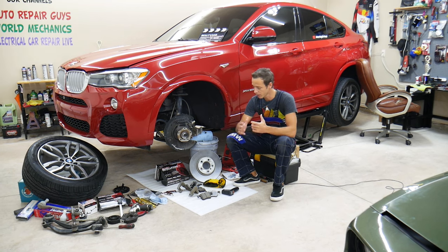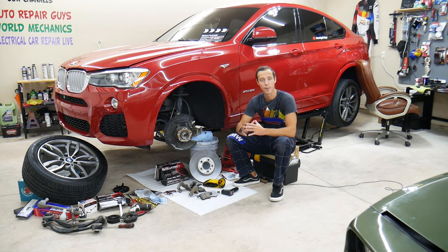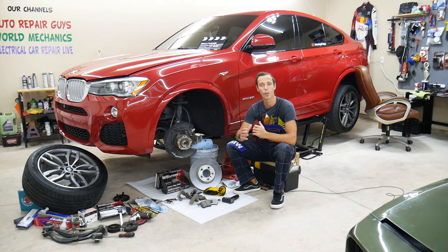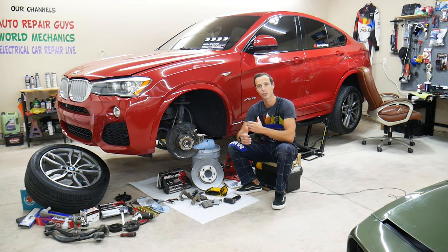We'll explain what to look for. There are a few things that most people will never check, and actually one of those could be your own fault causing the brakes to overheat. All that will be covered in this video today. Make sure you stay till the end.